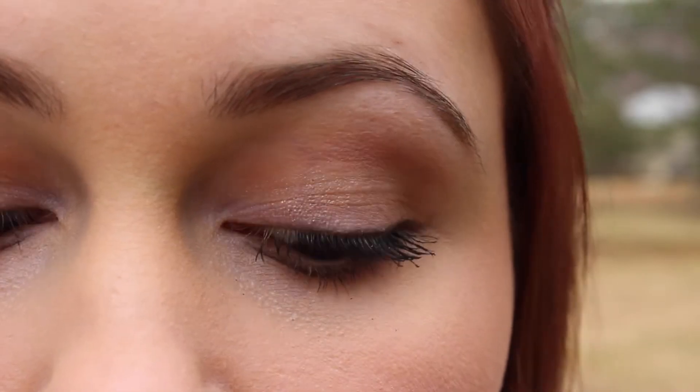So that's the finished pastel makeup, hair, and outfit. I hope you enjoyed the video and thank you for watching.